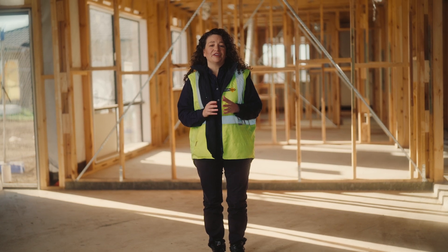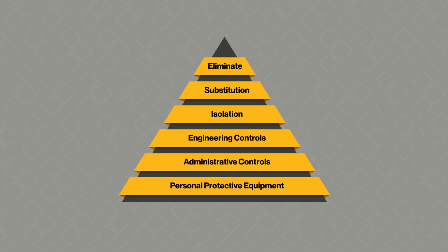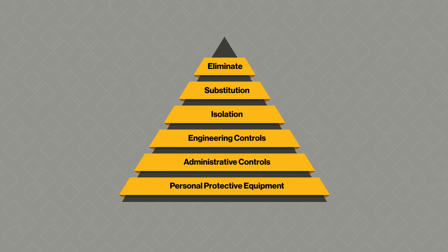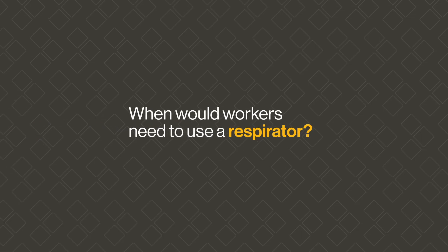Respiratory protective equipment or respirators can reduce a person's exposure to respirable crystalline silica, but it's important to know where respirators fit in the hierarchy of control. Respirators are at the bottom of the hierarchy of control as they have the lowest level of protection and reliability. This means employers must seek to use a higher order of control first. Respirators are commonly required to further reduce exposure when a higher level of control isn't enough, or if a respirator is the only option. Often a combination of risk controls may need to be used.